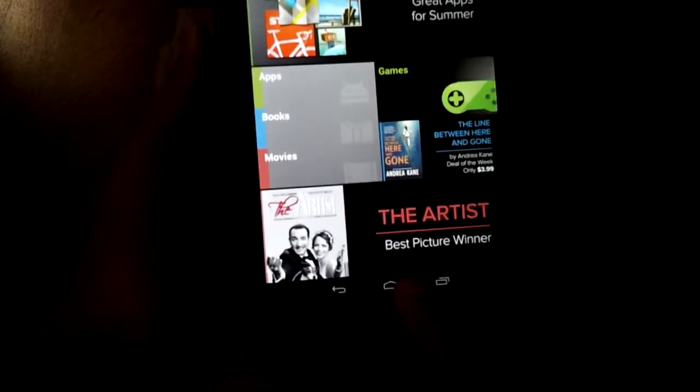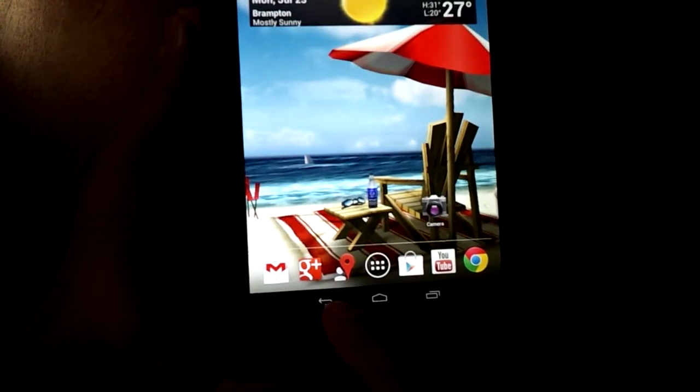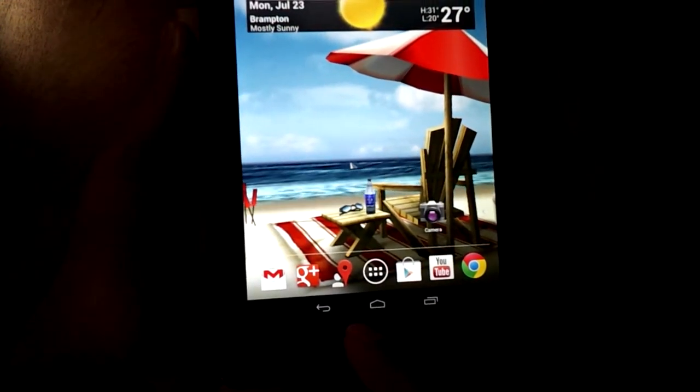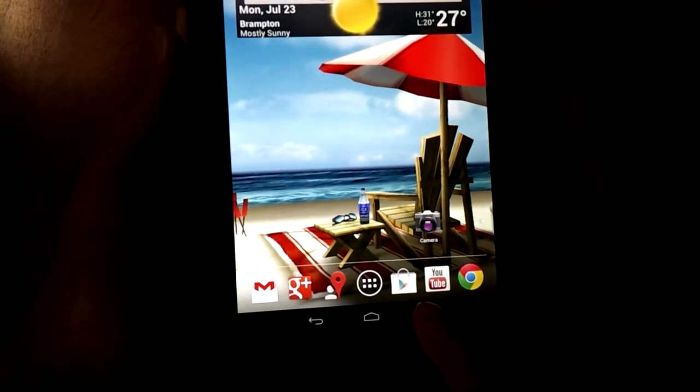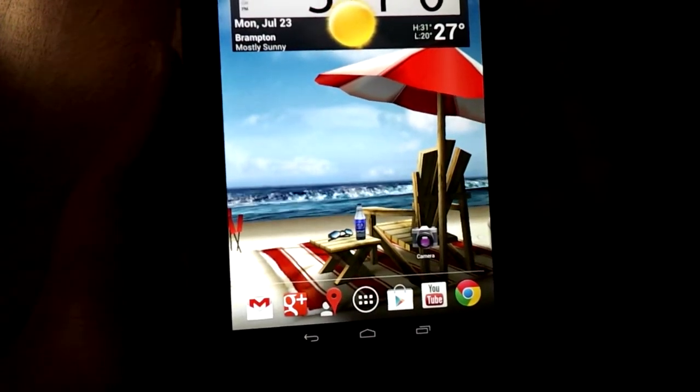At the bottom there are no hardware buttons. These are buttons that show up just like the Galaxy Nexus — the back button, home button, and task manager buttons are all part of the OS, part of the screen.